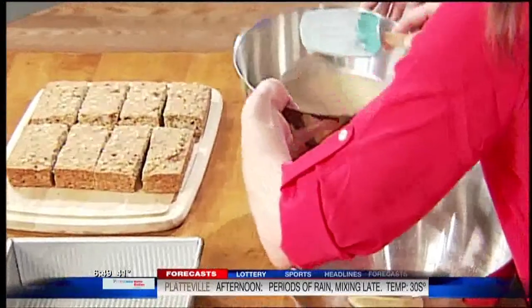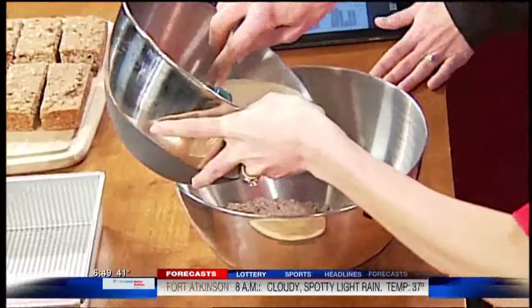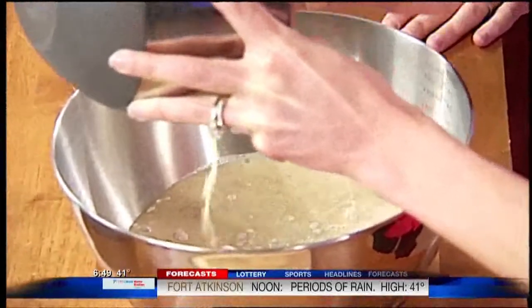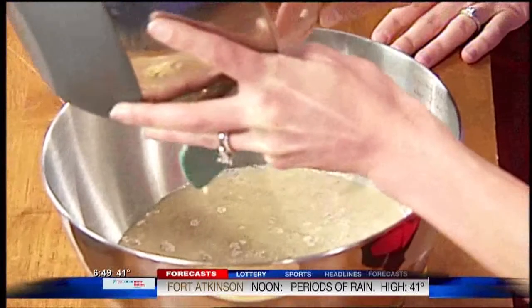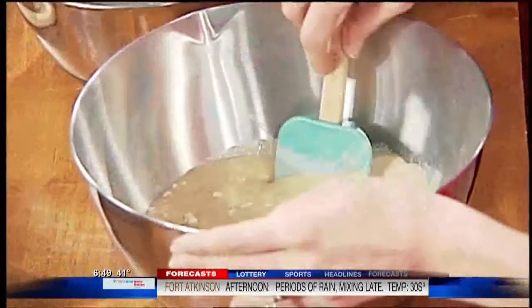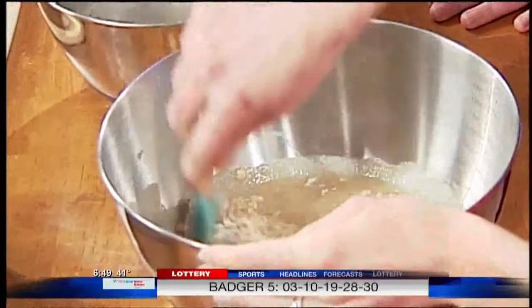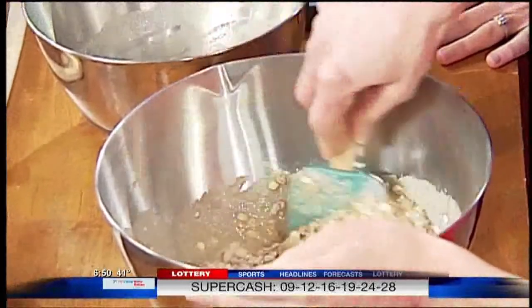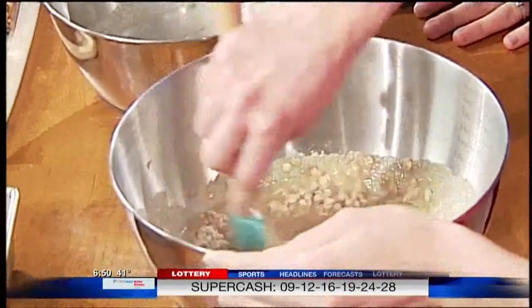And then bowl number two is our wet ingredients. This is milk, unsweetened applesauce — which is actually one of my favorite ingredients for healthy baking in general. It gets rid of the fat content, but it still makes the bars super moist. We have an egg, which binds the bars and adds a little extra protein. Peanut butter — so tasty — and even more protein. I wasn't kidding when I said these bars were filling.